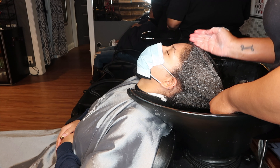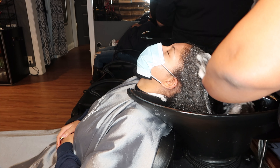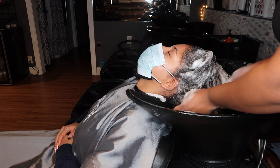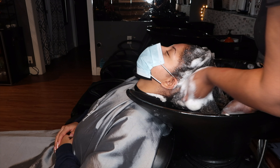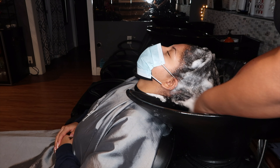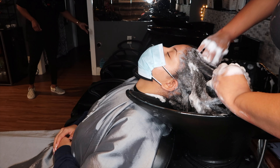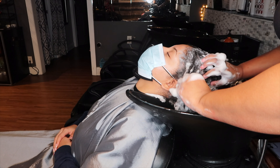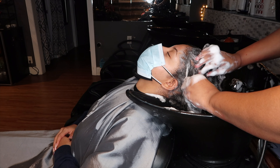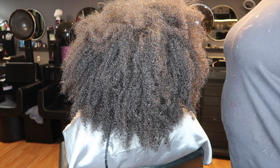I washed her hair with Tea Tree by Paul Mitchell — the original shampoo — and also Matrix Mega Sleek. I conditioned her hair with Matrix Mega Sleek as well as their Moisture Me Rich — the blue and orange bottle by Matrix — and the Paul Mitchell Tea Tree, that dark green bottle. You can get these products online, but I get mine from Cosmo Professional Products because I'm a licensed cosmetologist, so I get the discount.